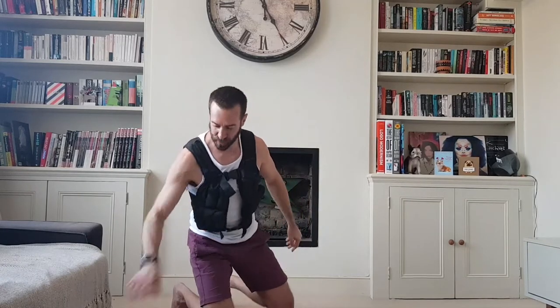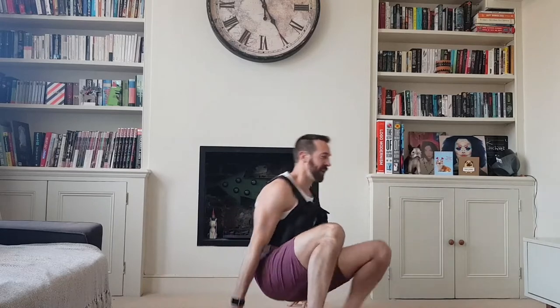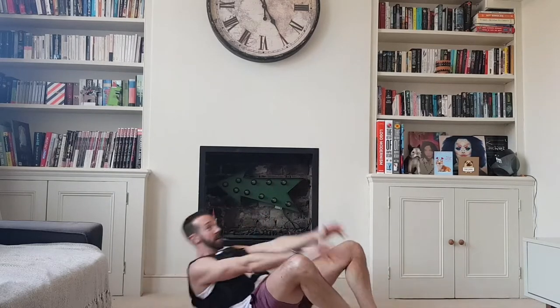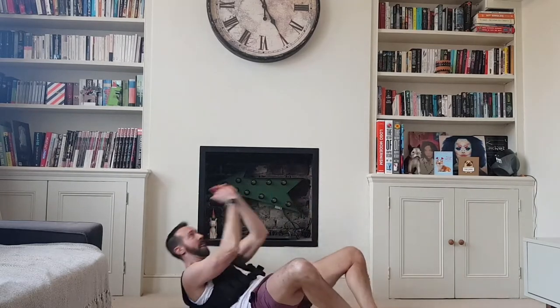Round three, how are we doing for time? Two minutes gone — three of everything. By putting my feet together for the sit-ups, it basically makes it tougher. Harder to cheat it.